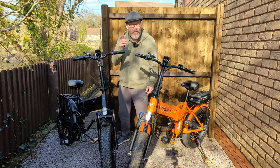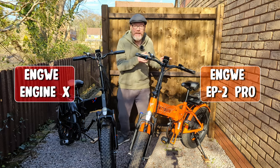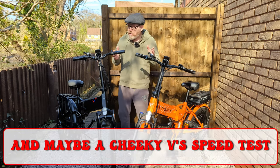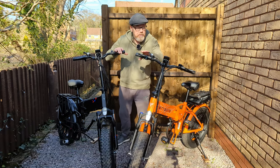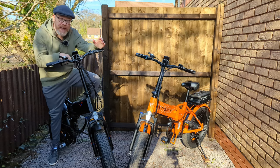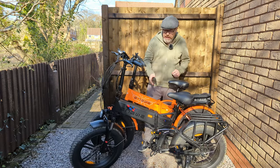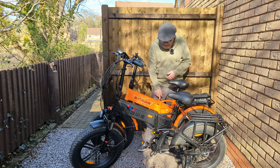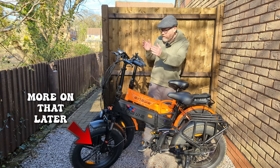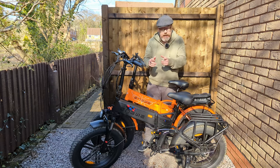Here we have two Angry Bikes - on this side the Engine X and on this side the EP2 Pro. Let's compare the two, look at the hidden features on the display, and find out if cable-operated brakes are good enough for e-bikes. Sitting on the Engine X feels just the same as sitting on the EP2 Pro, because from this hinge forward it is exactly the same - same front wheel, same fork, same handlebars, same cockpit area.